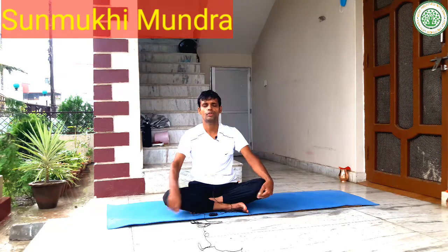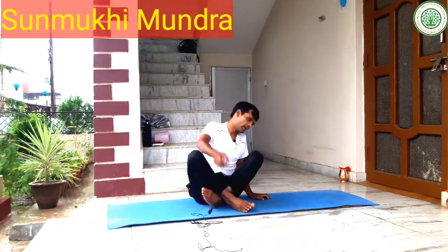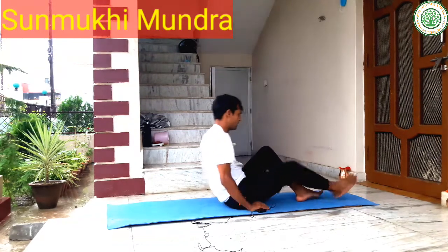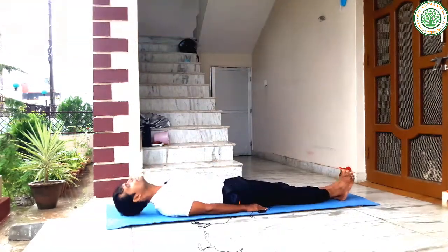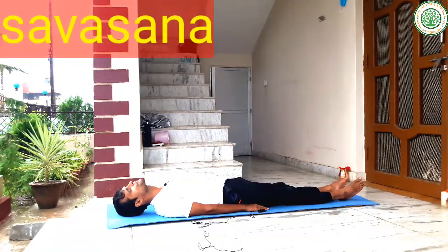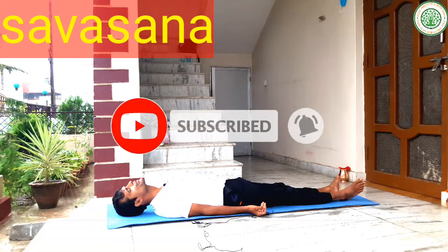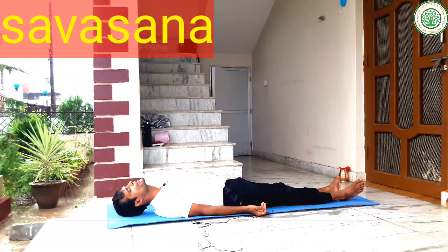If you are new to my videos, you can like, share, and comment in the comment box. At last, you can stay in Savasana. Thank you for watching my video completely — we will meet next time with the next video. Bye bye, stay safe, stay healthy. Namaskar.